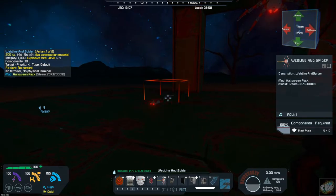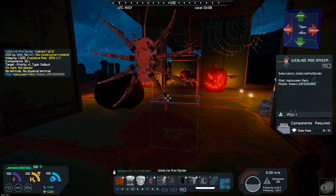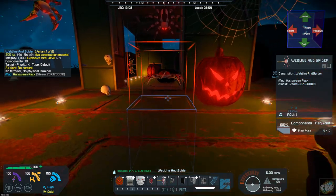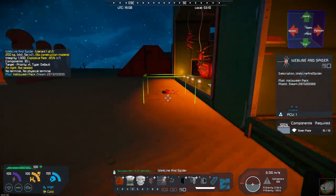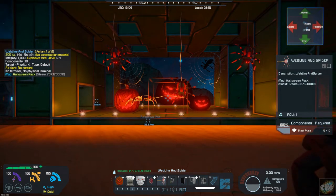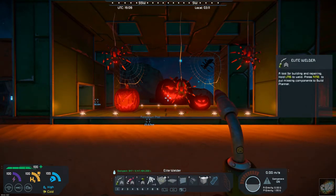So yeah, that gives you a Halloween theme. I kind of like it — I think it would be fun to set up a base with all of the different Halloween designs. All right, well that's this week's mod: the Halloween pack by Titania. Have fun with it — that's what it's all about, having fun in space engineers.